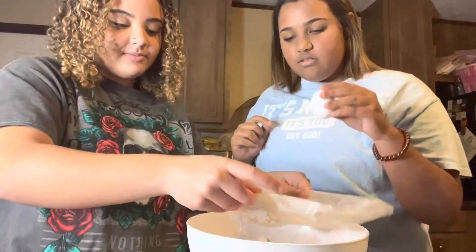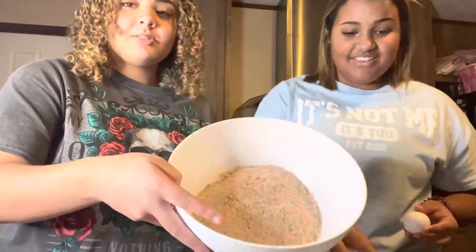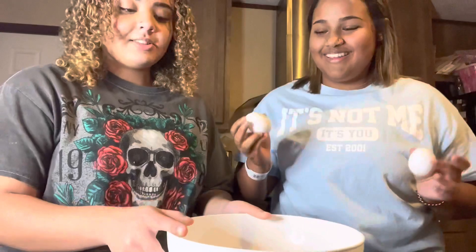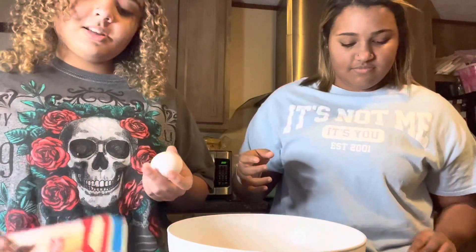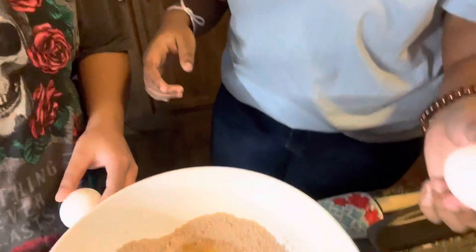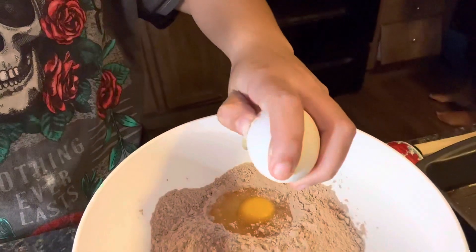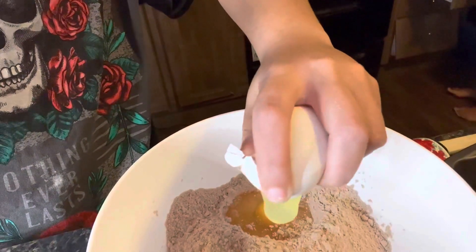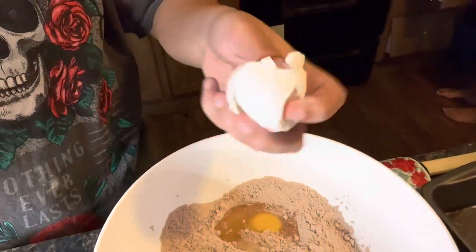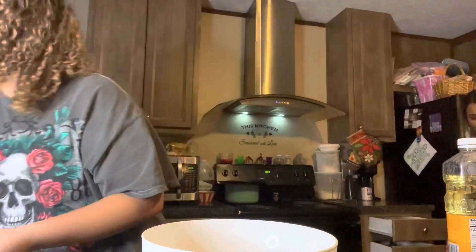Okay, we'll toss the box in the trash. This is what the batter looks like before we put anything else in. Now we're gonna put the two eggs in it — just like that. There's that one egg. And then that's the second egg — that was really hard to crack with one hand, but it's possible.